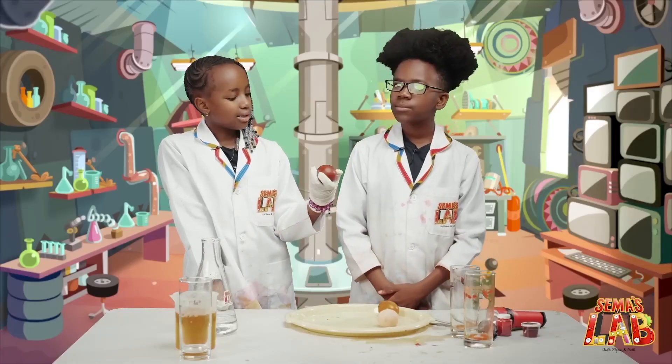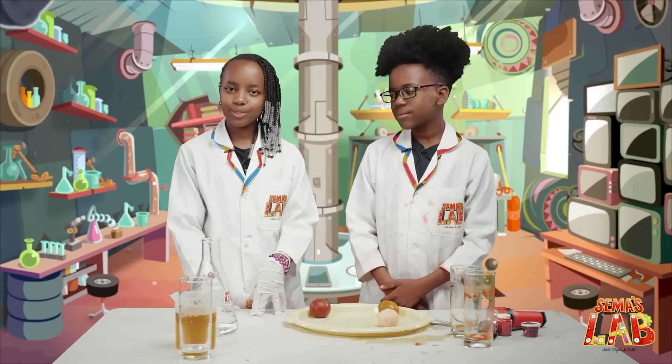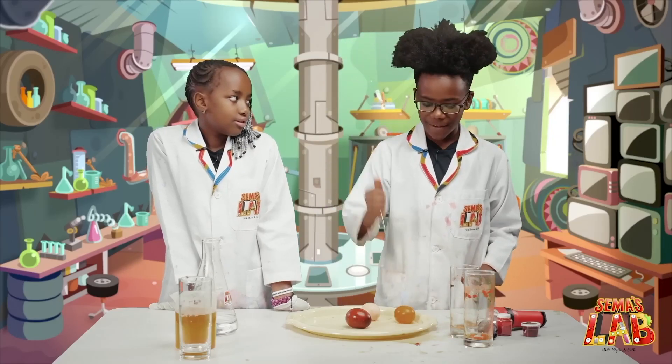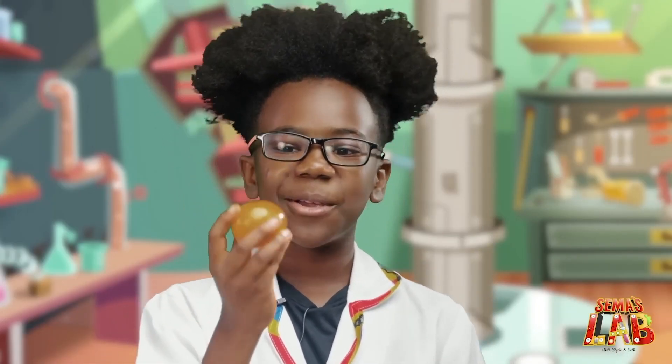So Seth, how does this work? The vinegar dissolves the eggshell, and the egg expands slightly because the membrane is semipermeable, which means it allows fluid to pass through it — a process called osmosis. The increased fluid inside the egg makes it bouncy and easier for light to pass through the egg. We really, really, really love doing this experiment.